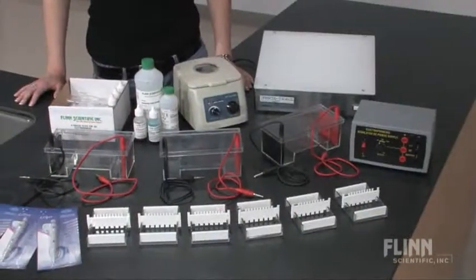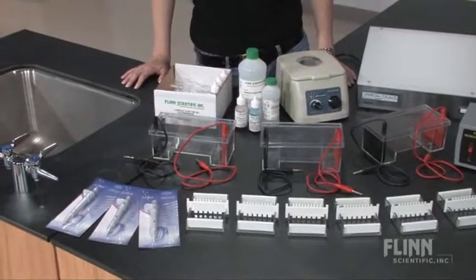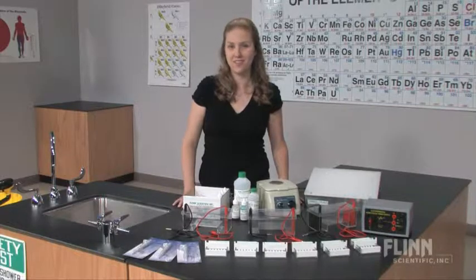Also included are one agarose gel electrophoresis lab investigation with all the necessary reagents, and three fixed volume micropipettes at 25 microliters each. Modern DNA experiments that the whole class can participate in — that's the real value of the low-cost Flynn Scientific Biotechnology Lab System.